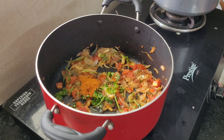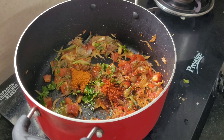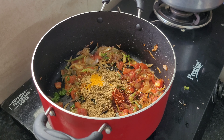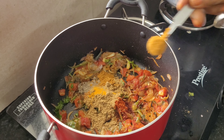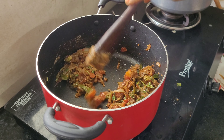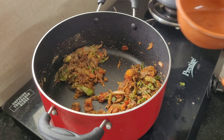Add 1 teaspoon of garlic, 1 teaspoon of Kashmiri, and 1 teaspoon of masala. Then 2 teaspoons of garlic and 1 teaspoon of garlic again.